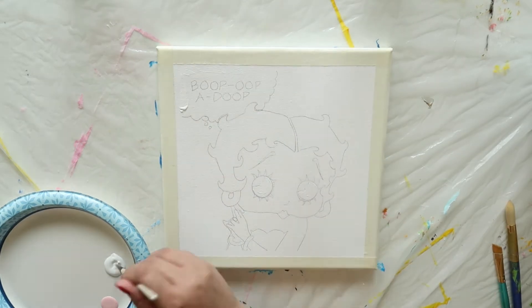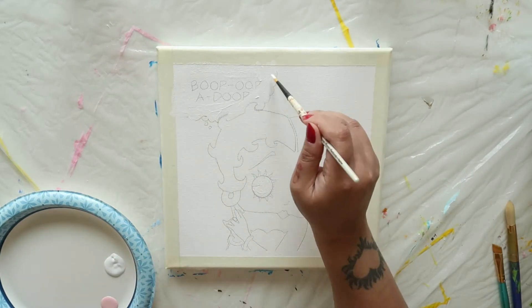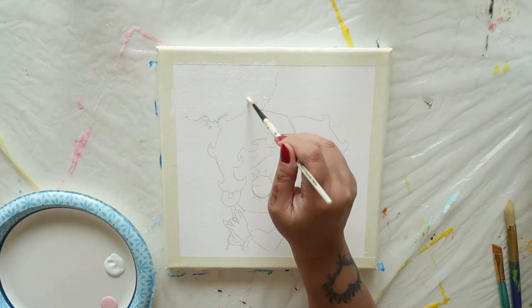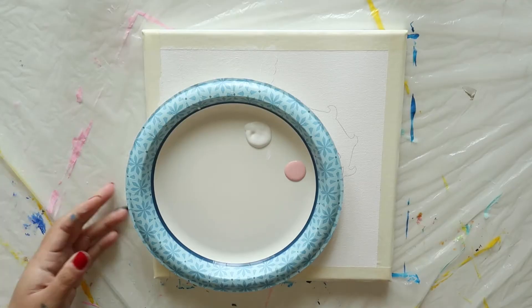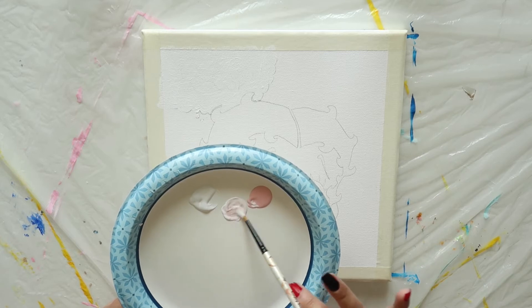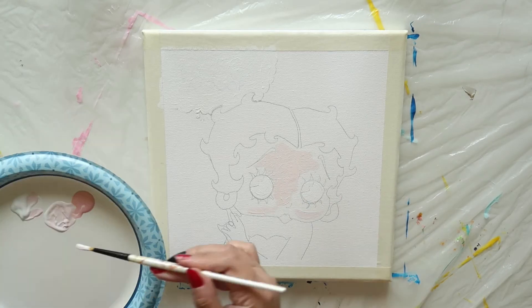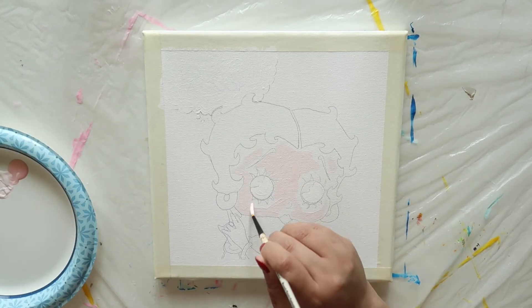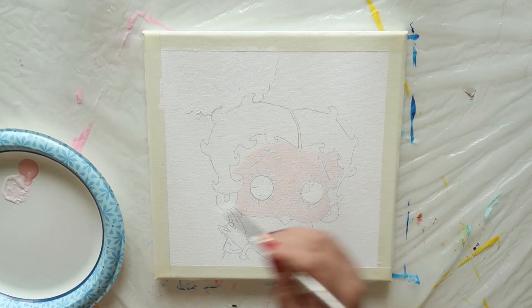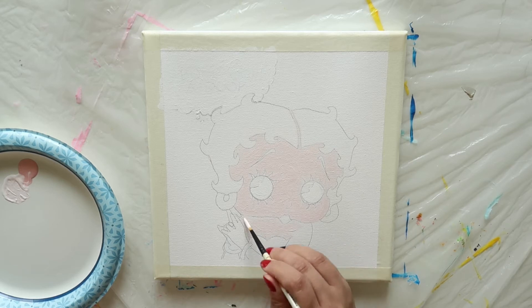Next, fill in the word bubble in the upper left corner. Now, using the same brush, mix a bit of pink into the white until you get a really pale pink. Fill in Betty's face with this color. Next, fill in her chest, arms, and hands.